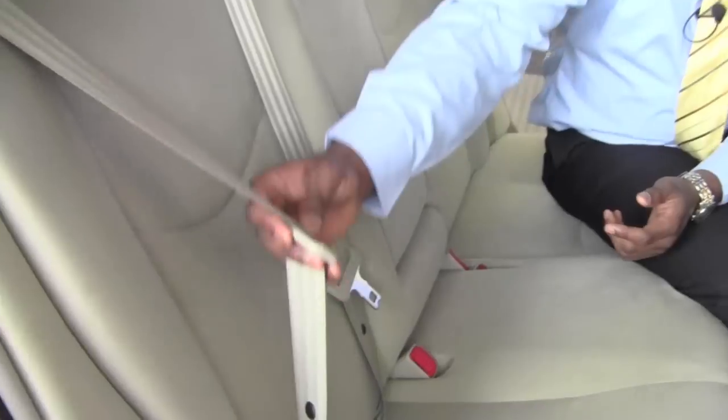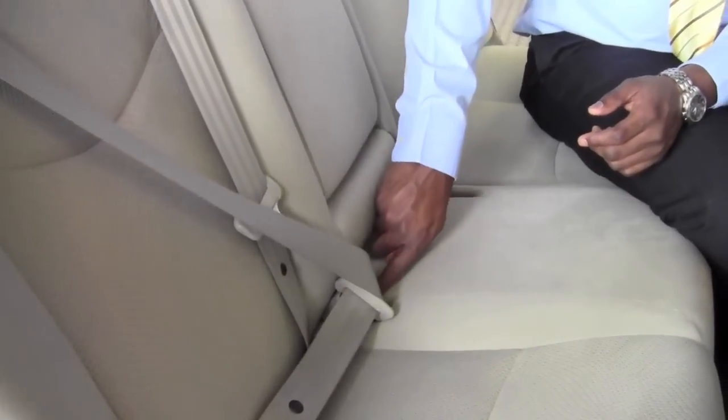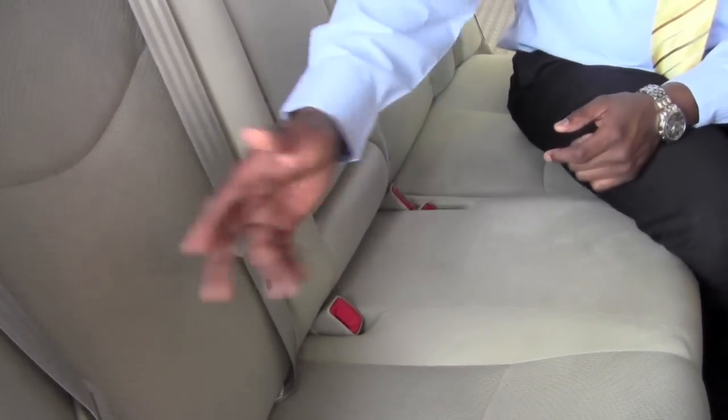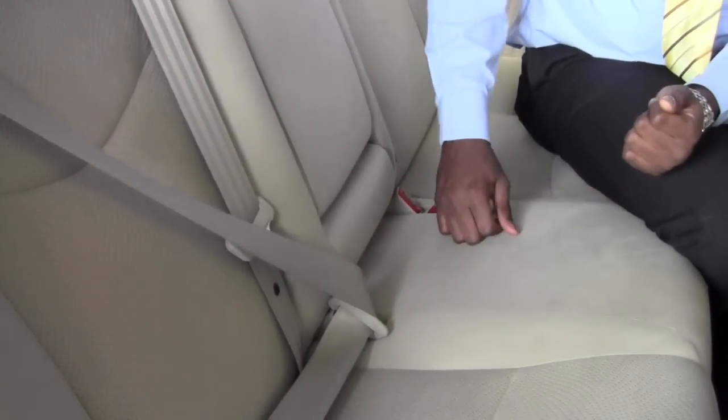We're going to start from this side here, and all I need to do — this will be pretty easy — grab the seat belt and slide it into this little red tab here. And by pushing on this button, we release the seat belt. So again, grab this, slide it into the hole, and that's set.